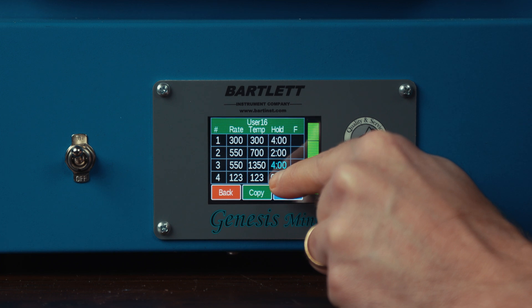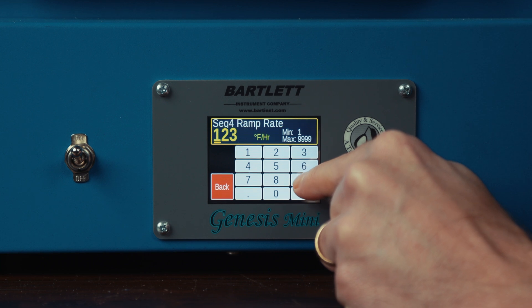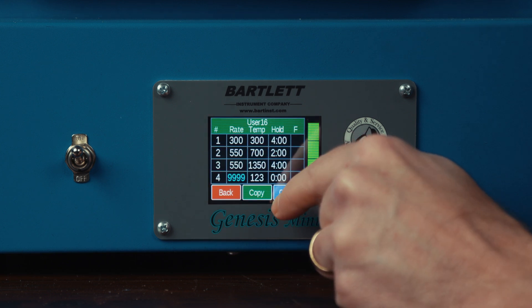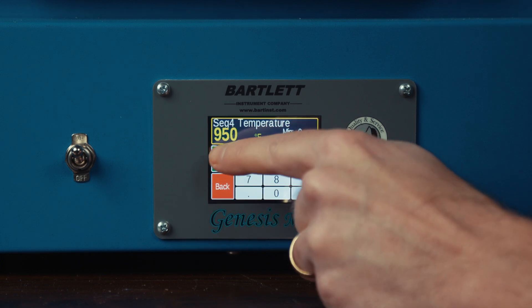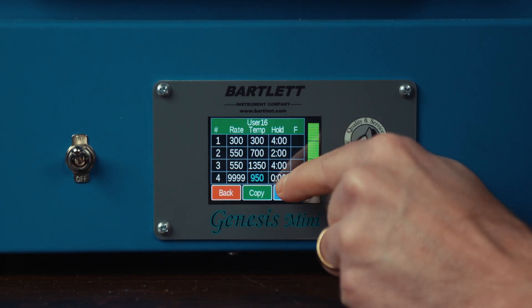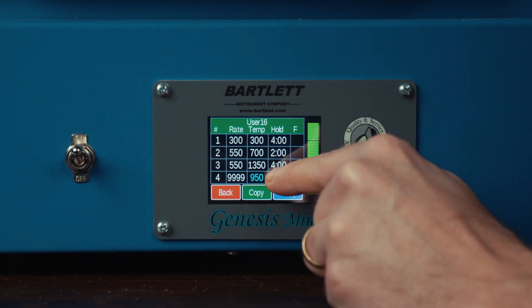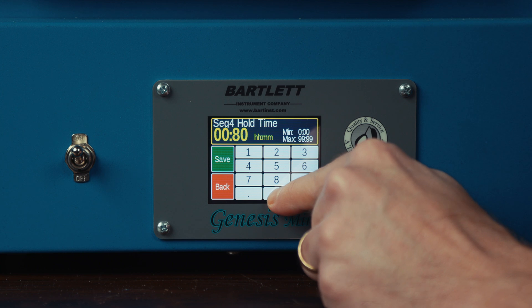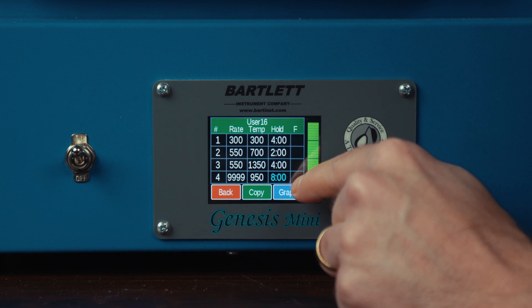For our last ramp, we want to ramp full — so we'll key in 9999 — down to 950 degrees, and I want to hold this for an extended period of time. That gives me plenty of time to cast when I'm ready. So I'm going to set this for eight hours. I don't have to hold the flask at that temperature for the full eight hours — that just leaves me some time to cast when I'm ready.